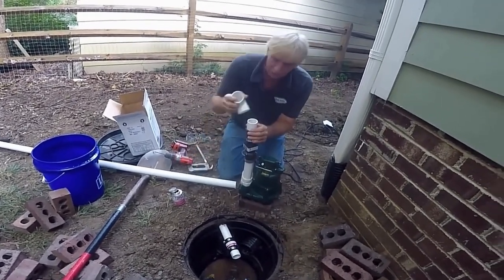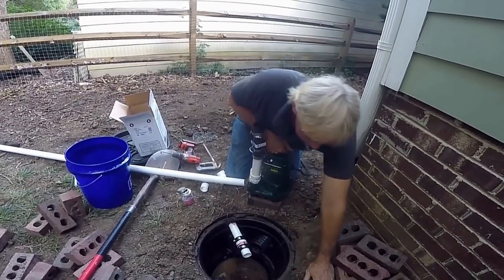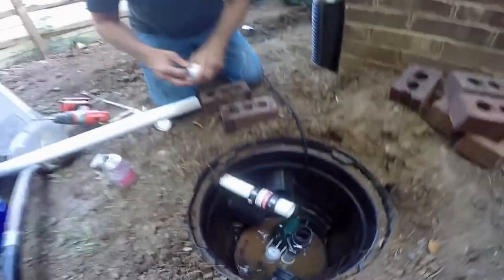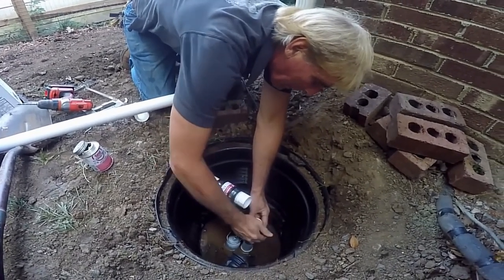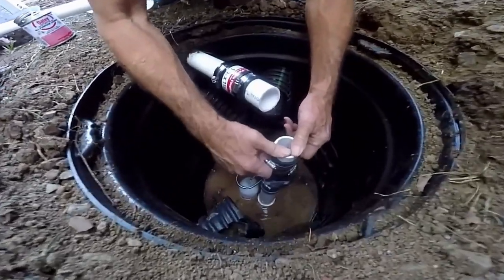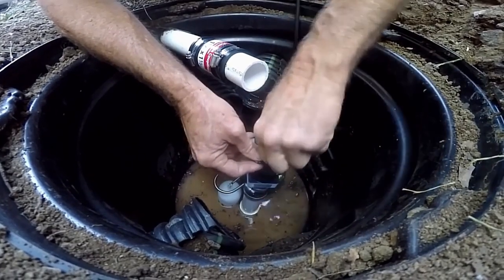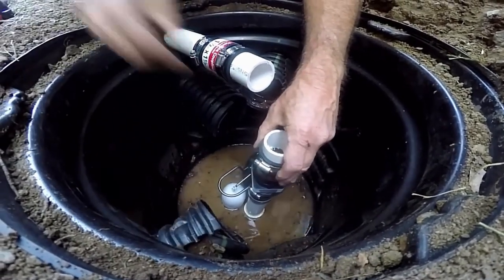We're going to have another small insert that's going to hook onto our 90, which will hook all that up together. Let's set it down in there — this pump is pretty heavy but should be just fine. Let's go ahead and put our little insert in here, screw that on, and slide the clamp up onto the fitting. Now we can tighten that down — just as tight as your drill will make it. Got the other one tight.